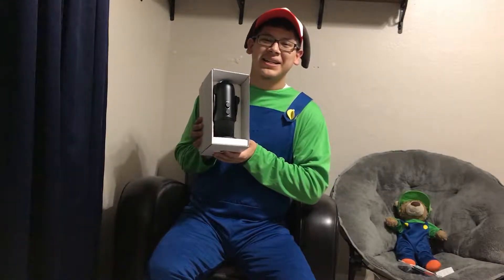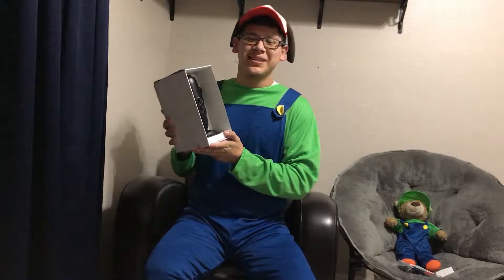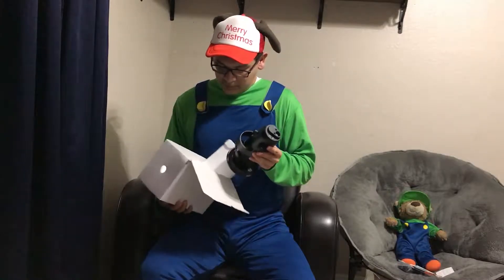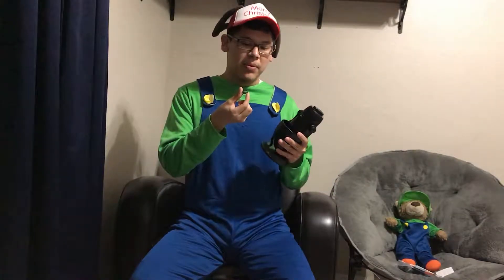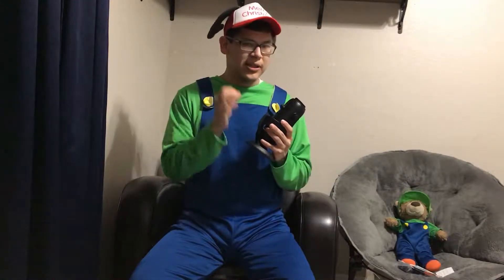Here we got the Yeti mic. Go ahead and take it out now so y'all can see. So this is the Yeti mic. Unfortunately the Blue logo came off — either that or you have to attach it. Never mind, you actually attach it.